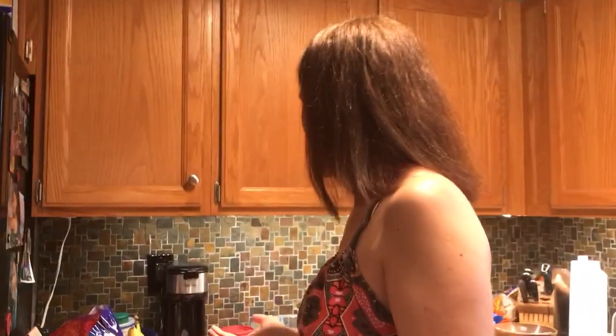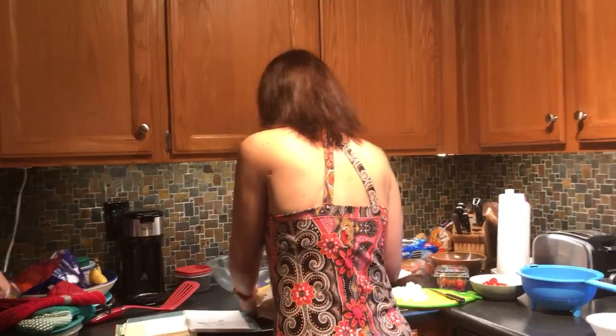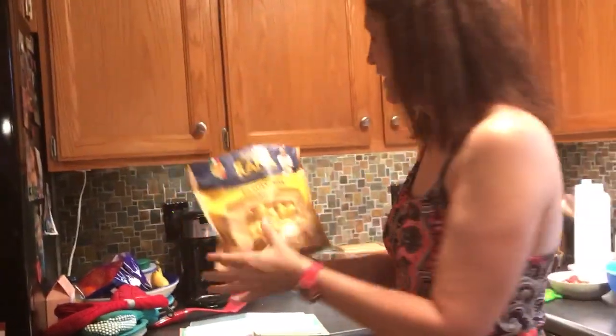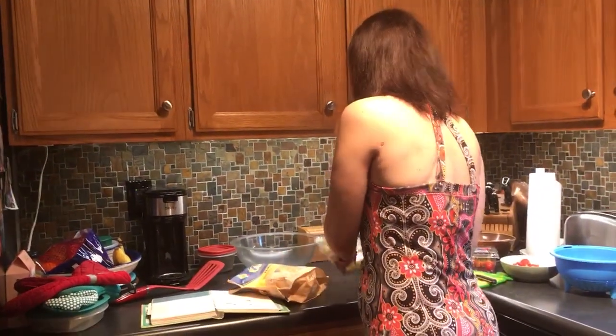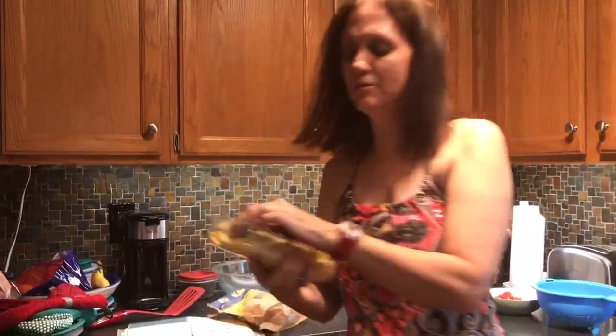I've already started boiling the water. It calls for 12 ounces of cheese tortellini — I'm going to double it, maybe a little bit more. I got the family size five cheese and a smaller one of three cheese tortellini. I'm going to pour this one in first because it has a couple more minutes to boil.